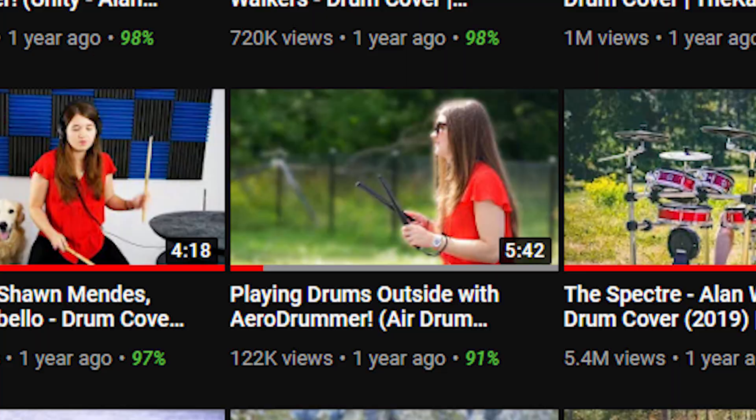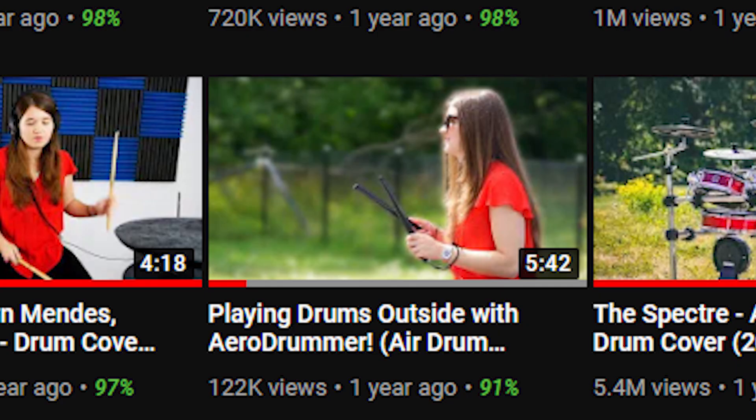Hey guys, welcome to The Case. Today we're talking about Pocket Drum 2, and this video is a sequel to another video we made last year about the first Pocket Drum, which had another name back then.